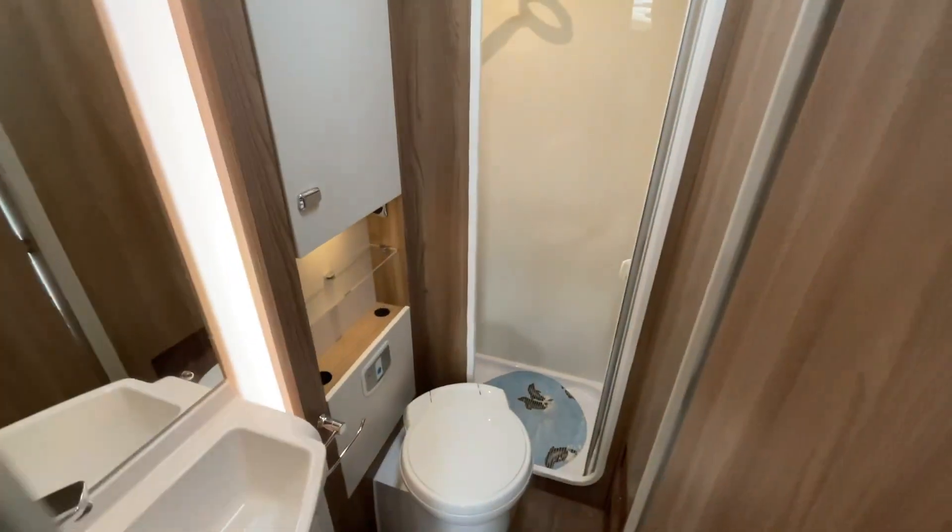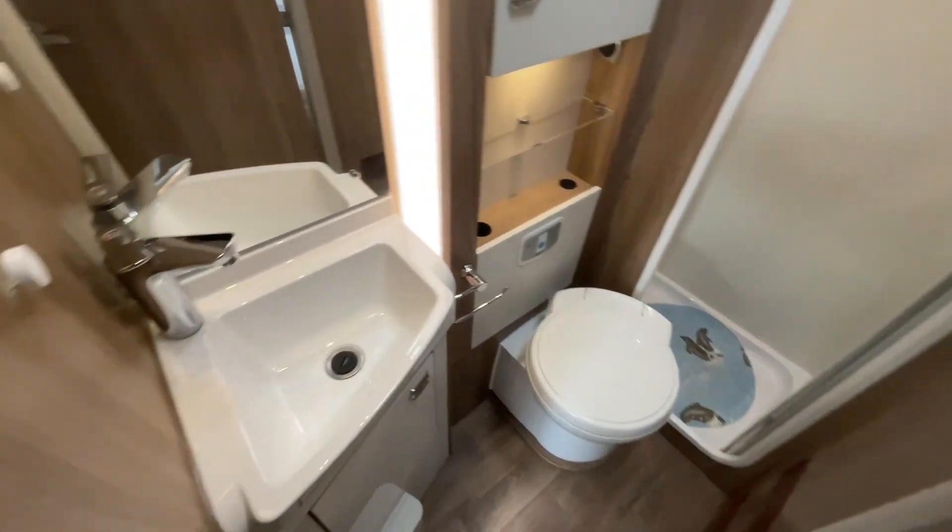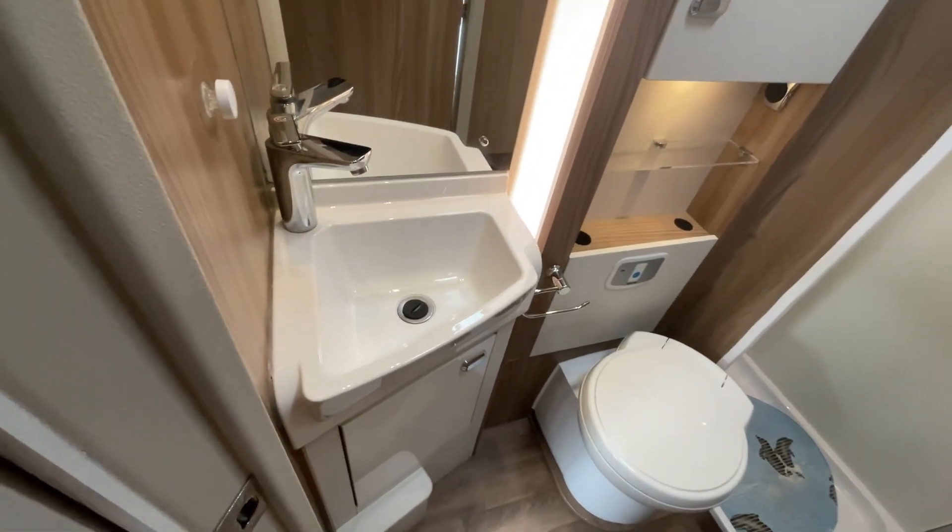Finally moving into the bathroom area we have the separate shower enclosure, the swivel toilet and vanity basin hand wash.